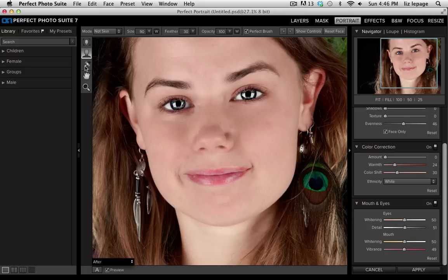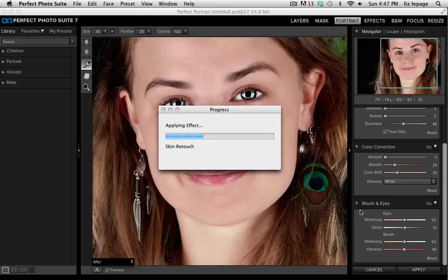Last I'm going to select my retouch brush. I'm just going to go through the rest of my image to make sure that I've gotten rid of any extra blemishes that the blemish slider didn't remove. I can also get rid of any wrinkles that I don't want to be there, and I can get rid of any under-eye bags if there's anything I don't want to be visible. Once I'm done, all I need to do is press apply and it will pop my portrait back into perfect layers.